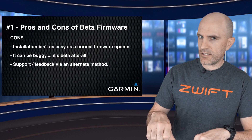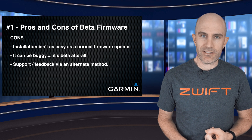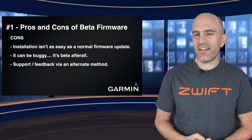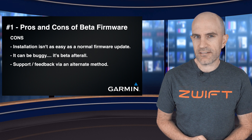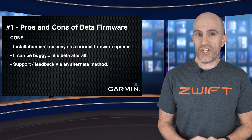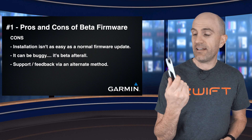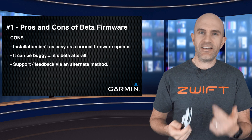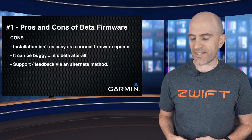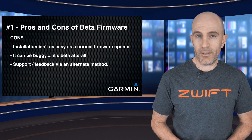Over to the cons and the downsides of using public beta firmware. First up, installation isn't as easy as normal firmware, but it's not too hard. It can be buggy — it's beta after all, although my experience has been pretty good over the years. The biggest deterrent is that the support channels change. You're not going to be able to call Garmin on the phone and say 'my Climb Pro beta is not working on my 1030' — they're going to tell you to roll back and call again. So you'll need to use the email address supplied in the details of the public beta.